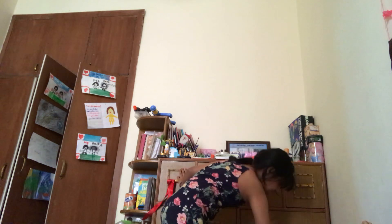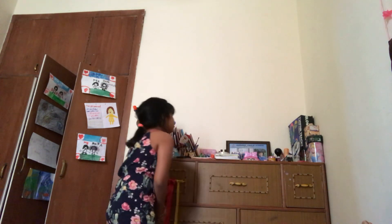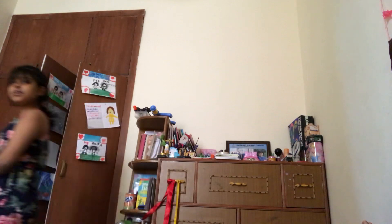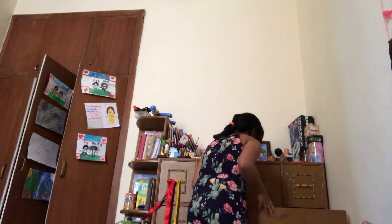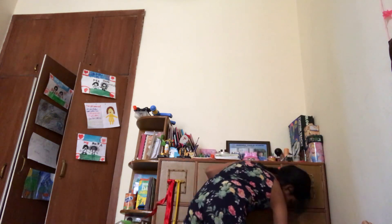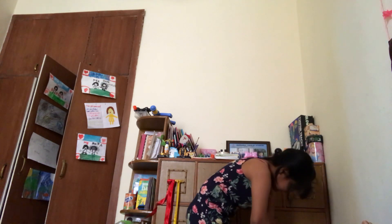I'm looking for a red color. Where was that red color? I had a full set of colors. Where is it? I think I know where it is. It might be... it's not there. Where is my coloring set? Should it be here? No, it's not. I can't find it.